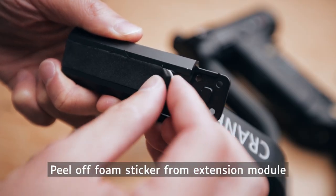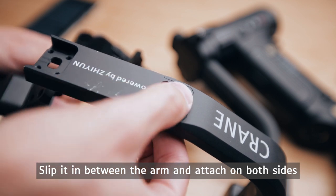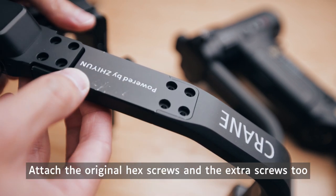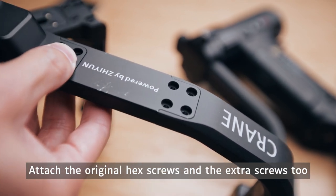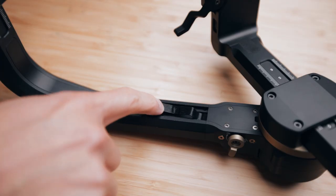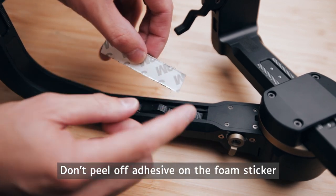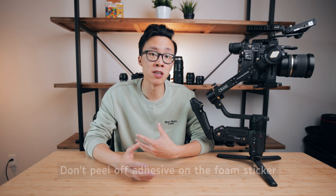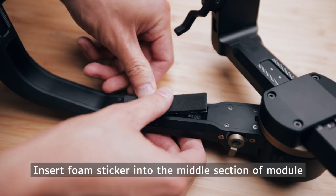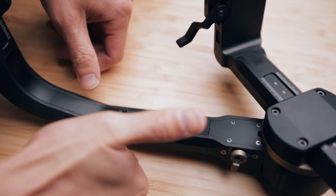On the module, take the little foam sticker in the middle and take it off, slip it right in between the arm, and go ahead and attach the other side of the extension module using the original hex screws and the extra set they give you. That middle empty section is where the wiring will go. I recommend that you don't peel off the adhesive on the foam sticker, especially if you're planning on taking the module off and on. It fits perfectly in there with the wiring underneath it, so I wouldn't bother sticking it on.